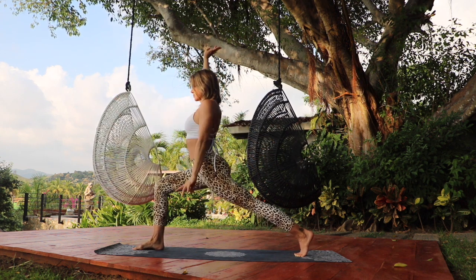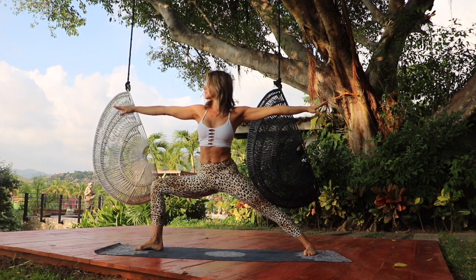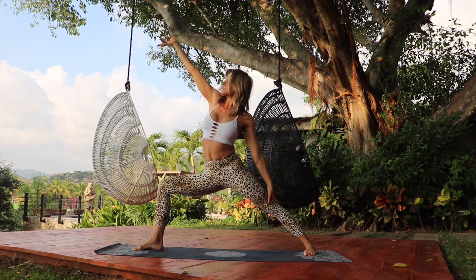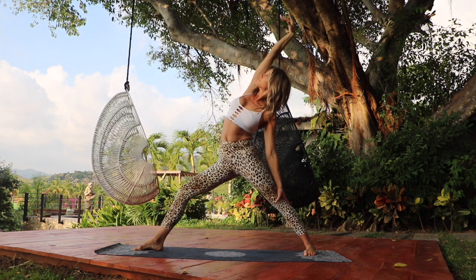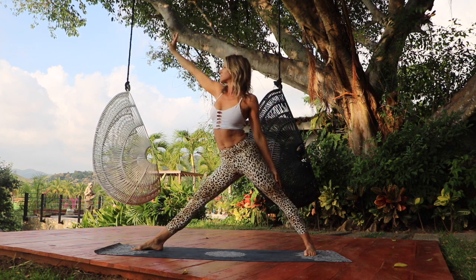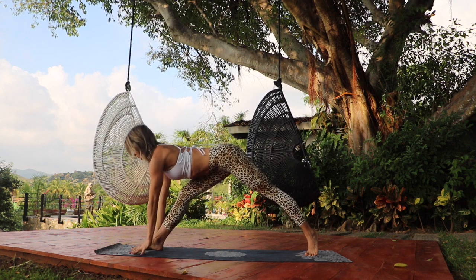Exhale, windmill the arms forward and shift the feet into warrior two. Tailbone is heavy, neck is long. Inhale, straighten the front leg and reach it back for reverse trikonasana. Exhale, windmill the hands down to the ground, coming back into your lunge.